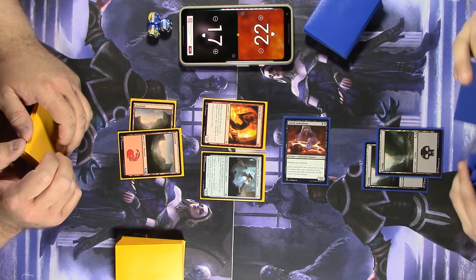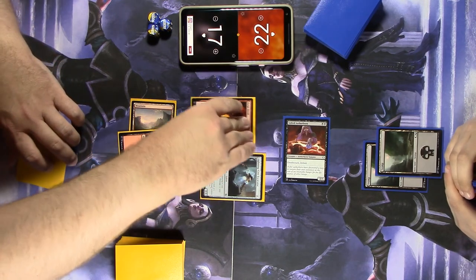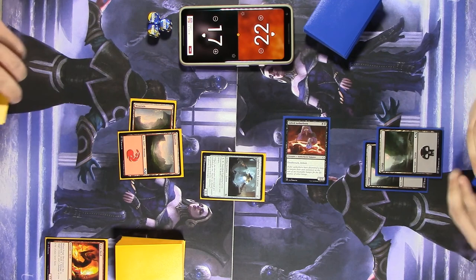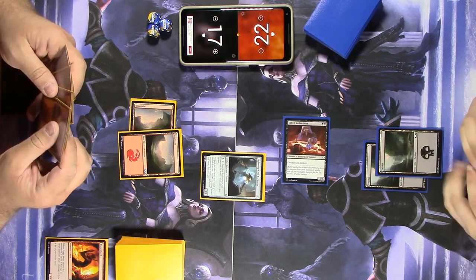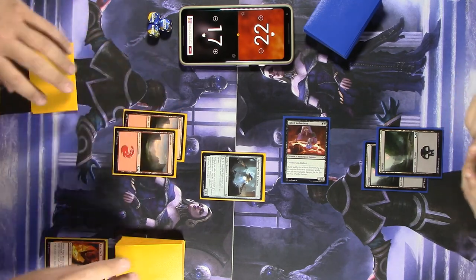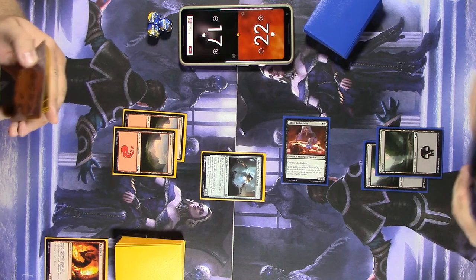Actually, you screwed up — when Forged Devil enters the battlefield, it deals one damage to target creature and one damage to you. It has to damage itself. It has to shoot itself. I'm a bad player. I didn't even catch that. I definitely should have played that Excavator first — that's why you always need to judge your plays.